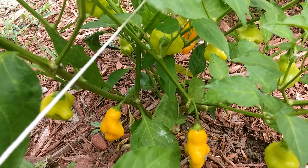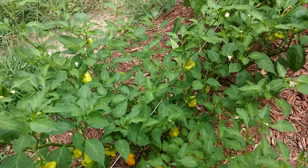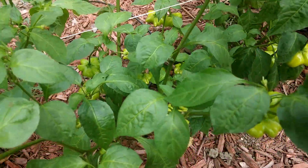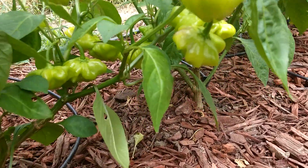Got some Dulces over here, they're doing good too. Seems like the baccatums produce the most, quickest. We've got some starfish over here — there's lots of them on here. They're cool just because of their shape, mostly.